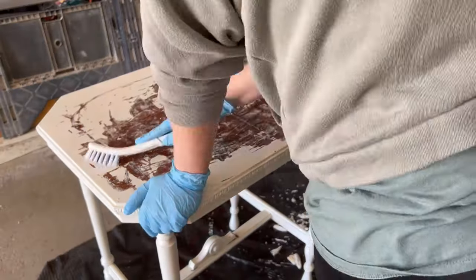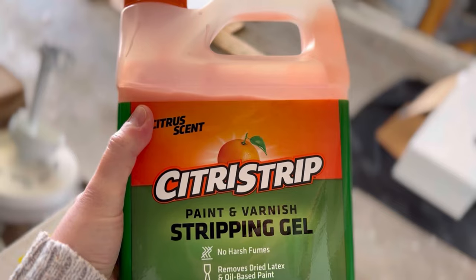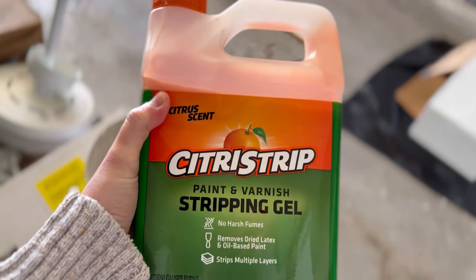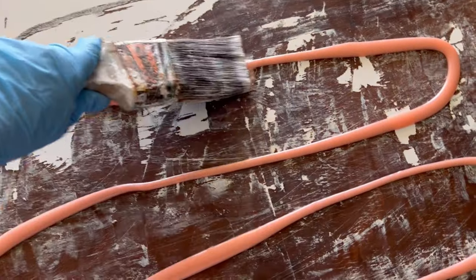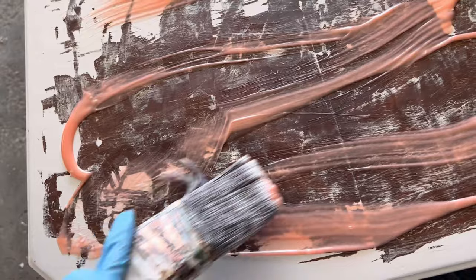I got this professional scraper because I was just using a putty knife before, and I actually really ended up liking it. Then I got the Citrus Strip and applied it onto the surfaces. I let it sit — sometimes about 15 minutes, sometimes I would leave it for an hour.